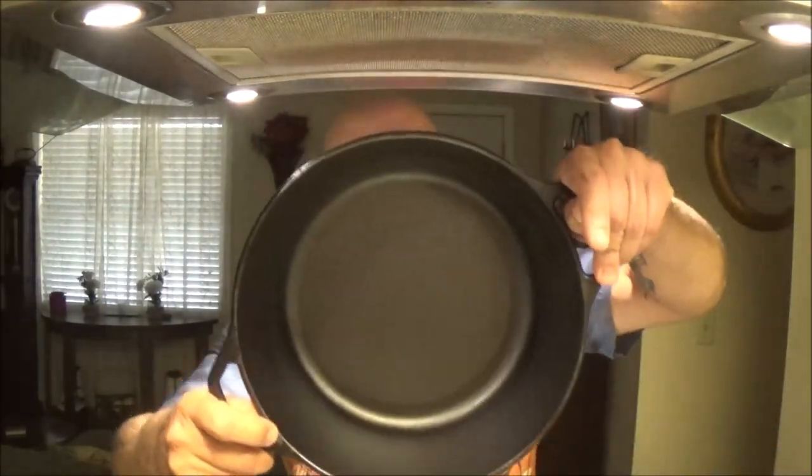Hey everyone, Chef Shea Bear here. Today we're going to be trying out the Dutch oven I got for Christmas, and I thought we'd make some soup beans. So let's go ahead and make a pot of soup beans and see how that turns out.